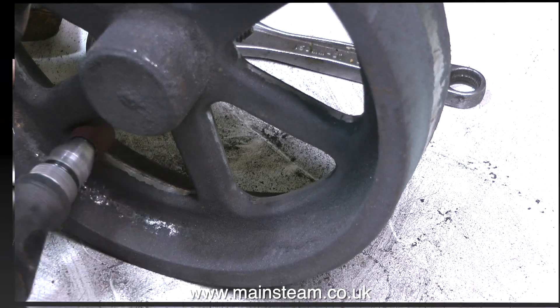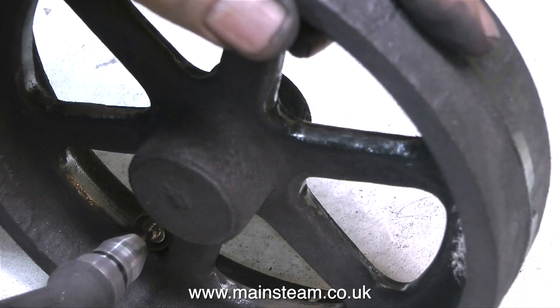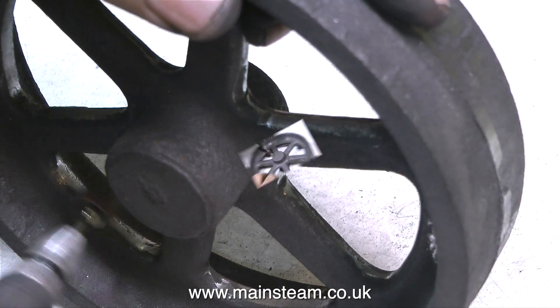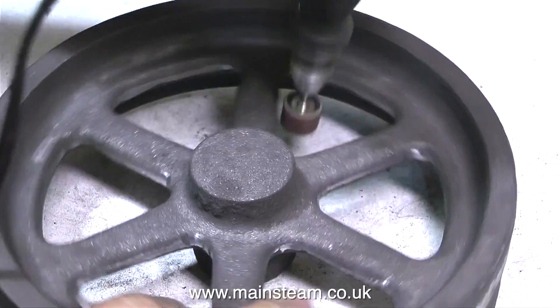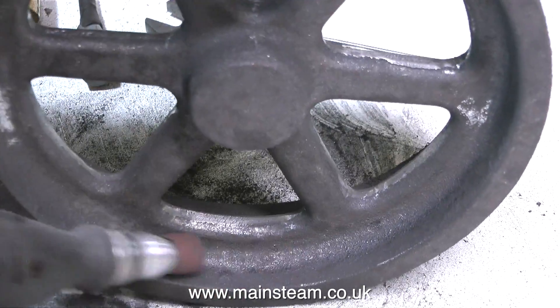It's the same when I paint a flywheel — I can never paint one in one go. No matter what I do, I miss parts. I paint it, put it to one side, wait for the paint to dry, and then I look and find areas I haven't painted. So I do it again, and usually after the second coat all of the surfaces are covered.